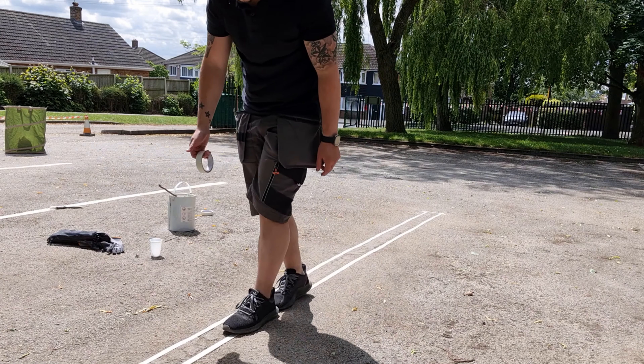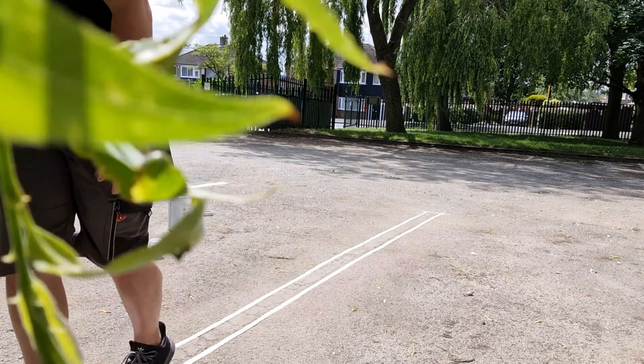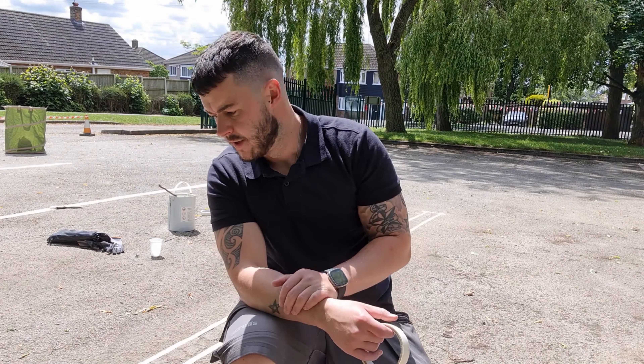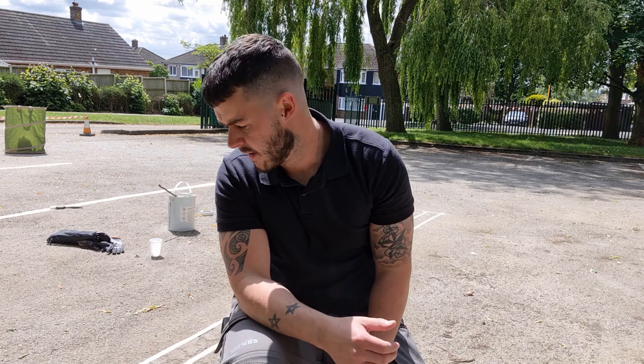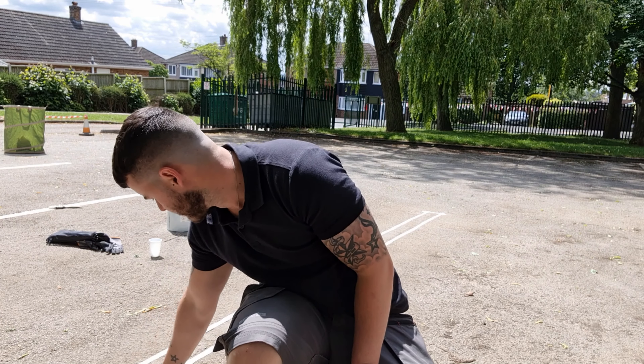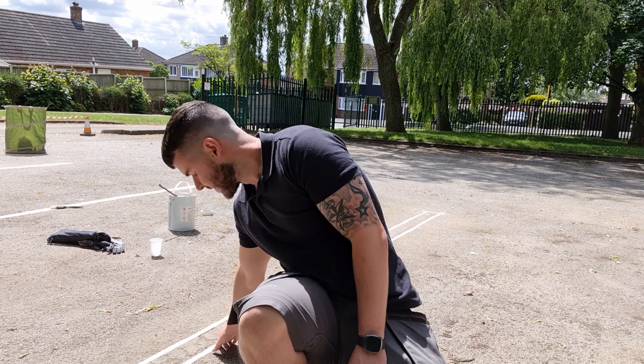As you can see, I'm just walking along it to push the tape down onto the floor. You can do this or you can go along and push it down by hand — you'll probably get it down a bit better by hand, to be honest, because you can really get it into all the little grooves. Ideally you want it pushed down as well as possible, just to try and stop the paint from leaking underneath.